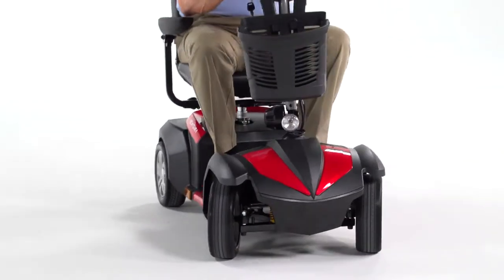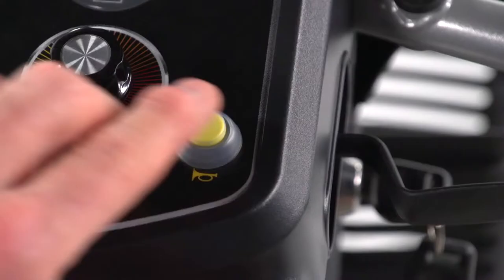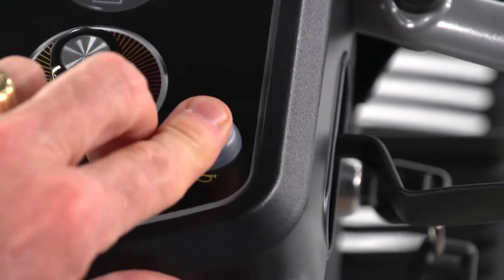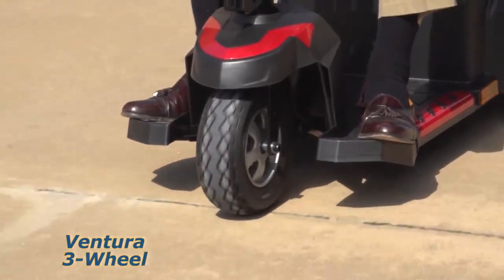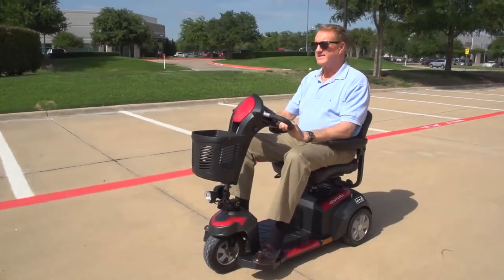The Ventura is also designed with safety in mind. A headlight for nighttime visibility and a horn to let others know you're there. Plus, the solid tires won't go flat or leave marks on the floor, allowing for worry-free travel.